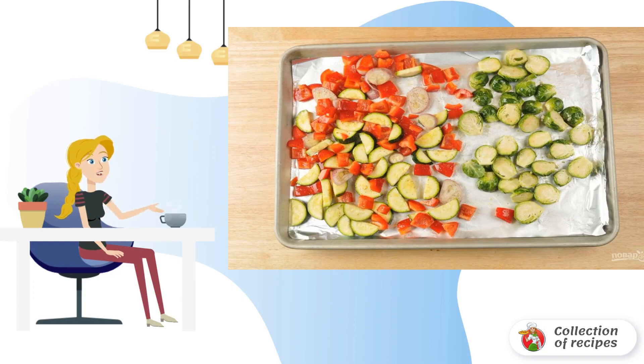Step 2: Put the pepper, cabbage, onion, and zucchini on a baking sheet. Pour 2 tablespoons of oil over the vegetables. Sprinkle with half the garlic, salt, and pepper.